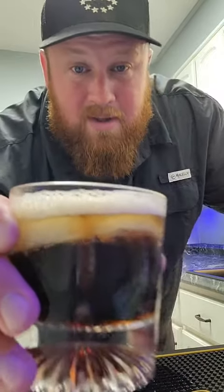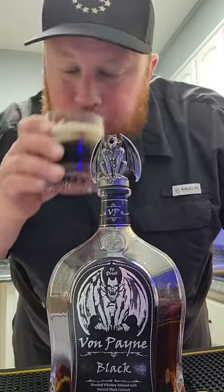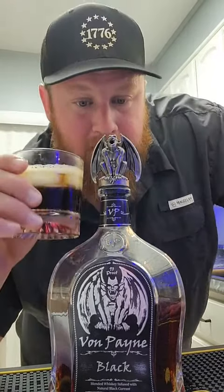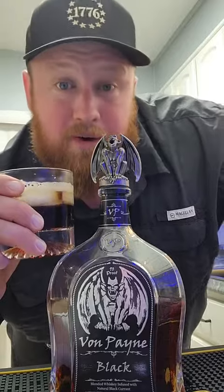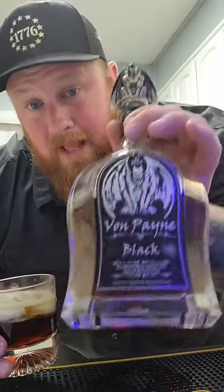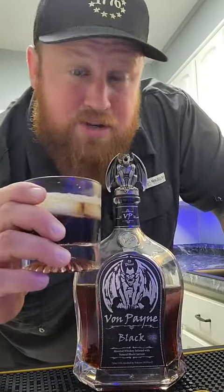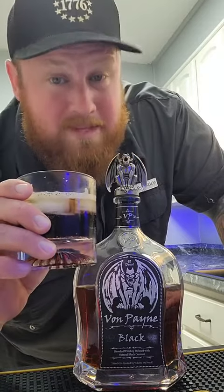Von Payne with Coke. Oh, wow. I think that's my favorite mixture so far. That is badass. Von Payne is a black currant whiskey — black currant berry. Amazing smooth whiskey, plus with the Coke finish. Oh my God, this is amazing.